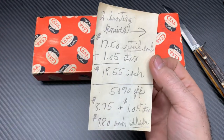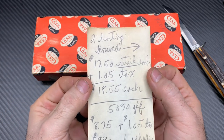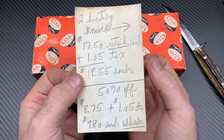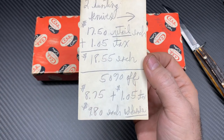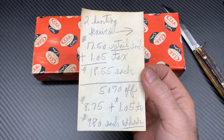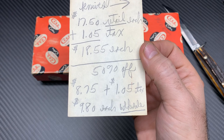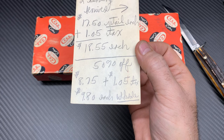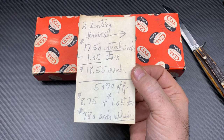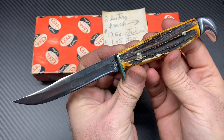Check this out — inside this box I'm going to show you this note, and it is hilarious. This was a note from the dealer — probably like a hardware store or something. It reads: 'Two hunting knives, $17.50 retail,' that makes a dollar and five cents tax, so you'd pay $18.55 for one of those knives. Apparently they didn't sell, because $18.55 in 1965 to '69 was a lot of money. So they put them at 50% off, making it $8.75 plus tax — wholesale $9.80. That's what this knife more than likely sold for when someone purchased it: nine dollars and eighty cents for this beautiful knife.